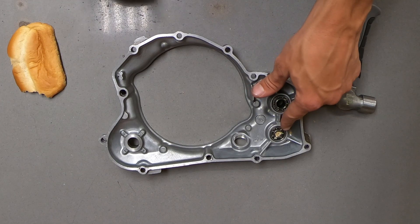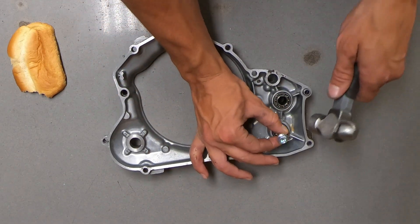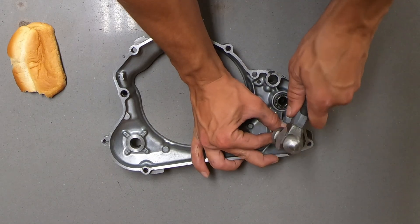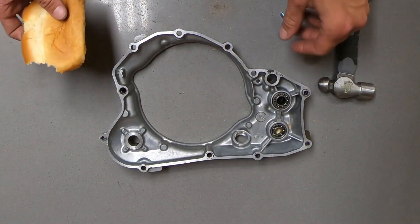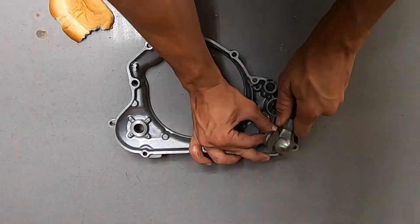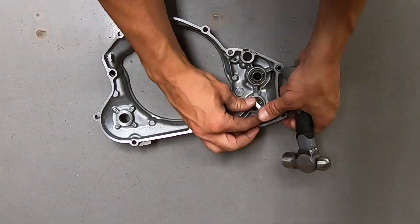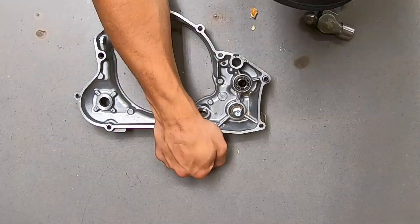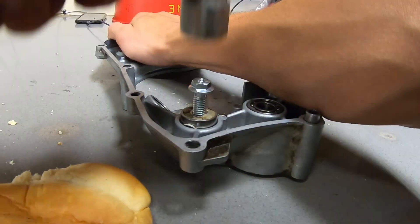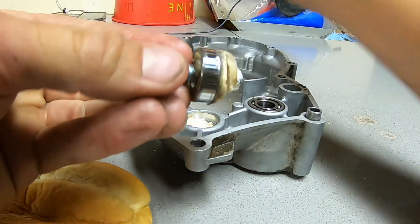Now I've packed this bearing full of bread for the first time and I'm going to compress it. Just do a little bit at a time. If you apply too much force you can send that bolt or whatever you're using through the other side of the case. Once you feel that bread compressed, just pack more bread in and continue that until the bearing is removed.